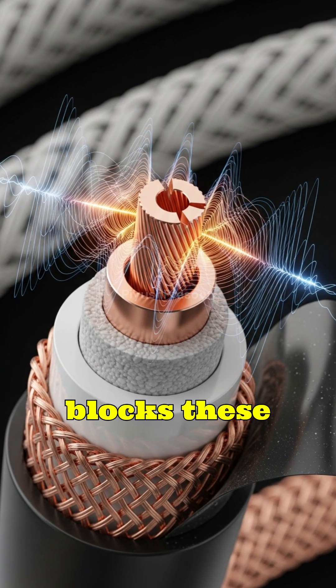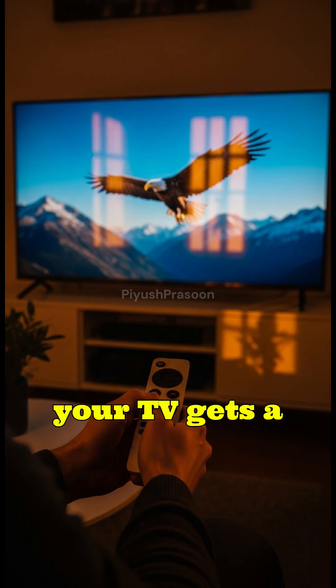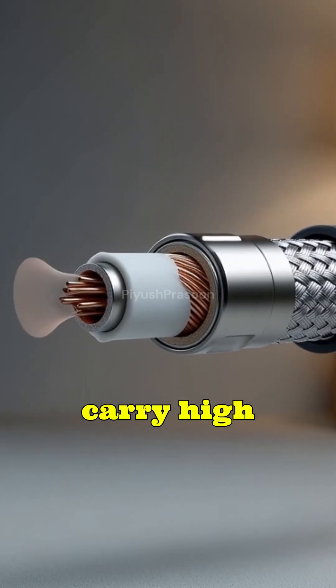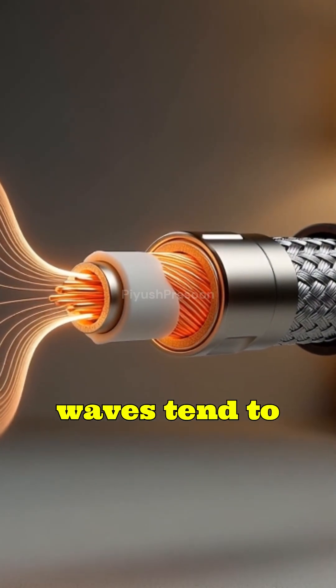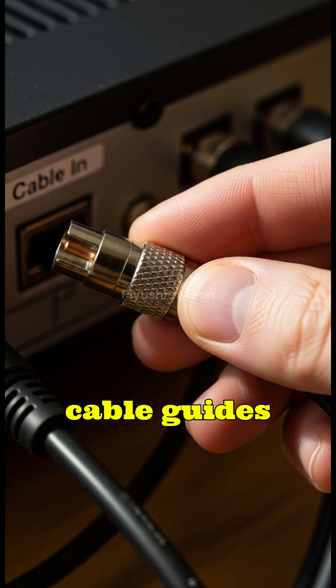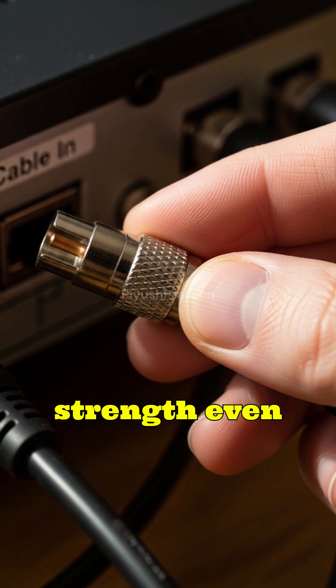Coaxial shielding blocks these disturbances using the metallic mesh and foil around the core, ensuring your TV gets a pure, stable feed. Also, dish systems carry high-frequency signals, sometimes up to several gigahertz. High-frequency waves tend to leak out from normal cables, but a coaxial cable guides them with precision, preventing leakage and maintaining strength even over long distances.